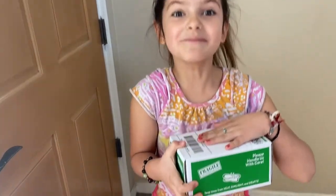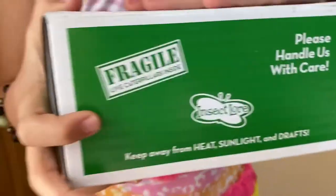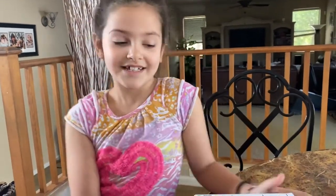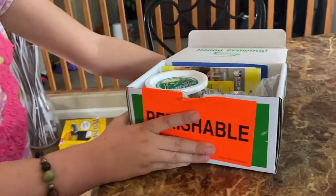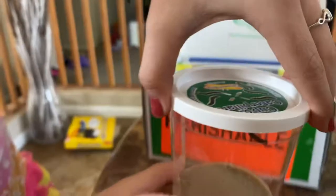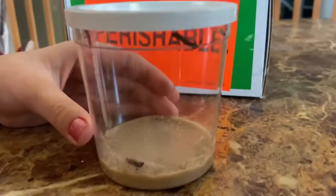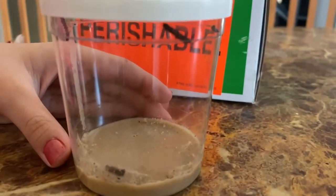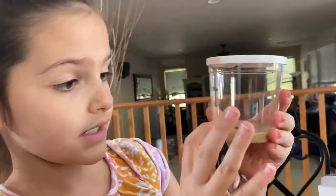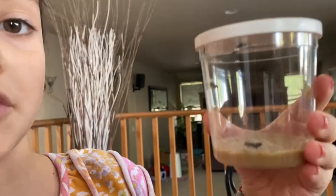Let's go to the table so we can open these caterpillars up. Glad that they have a perishable sticker — hope they had a safe journey here, fingers crossed. Wow, they're so cute, they're adorable! So far they're still alive: one, two, three, four, five — there's five of them!